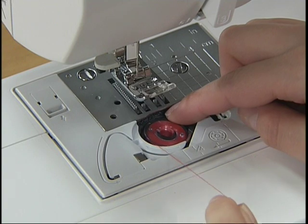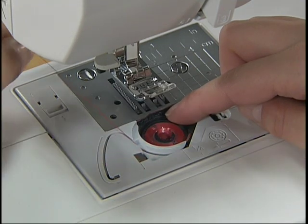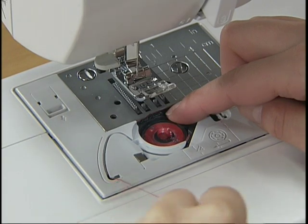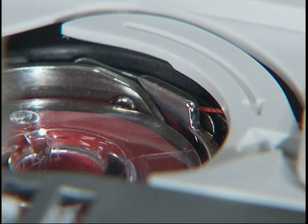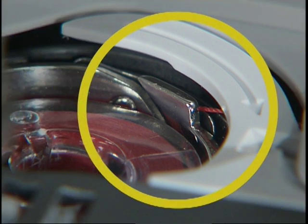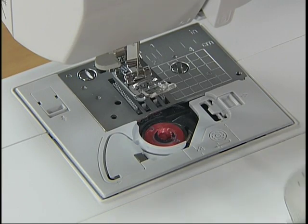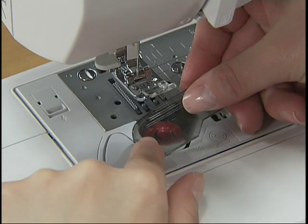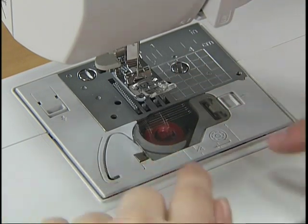Guide the thread through the slit with your left hand, and pull and cut the free end of the thread with the cutter. Make sure that the thread is correctly inserted through the tension-adjusting spring of the bobbin case. Replace the bobbin cover. Now you have completed the setting of the lower thread.